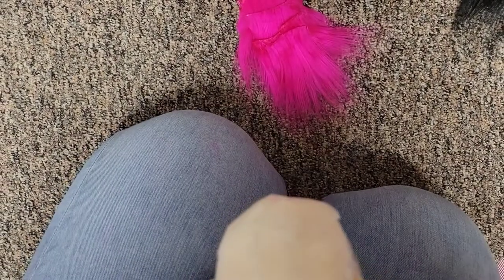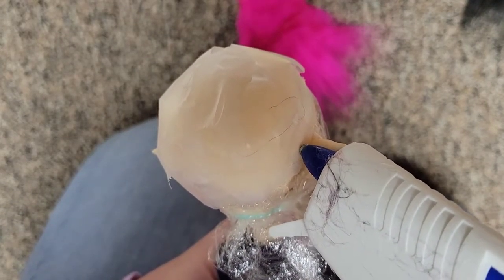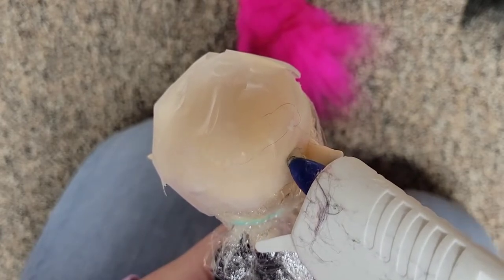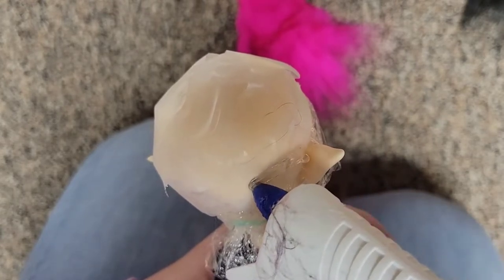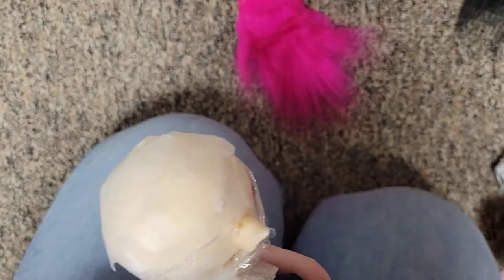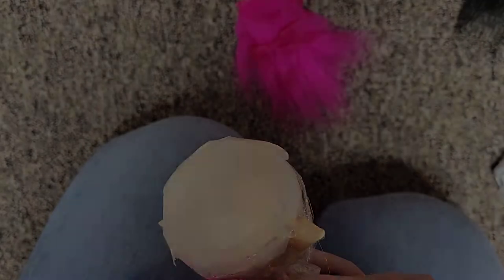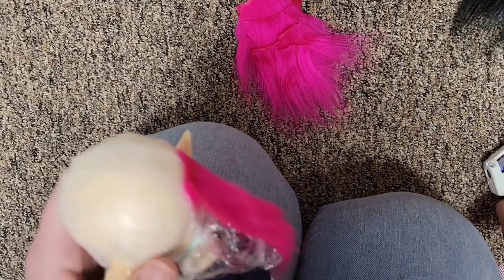Now it's time to actually start making the wig. First we're going to use the weft method. Take your glue gun and draw a line approximately where the edge of the ears are. Remember this is not at the very bottom of the wig cap. Then take your first weft and place it along the glue line — it should look something like this.